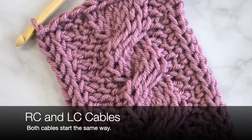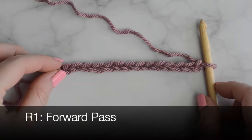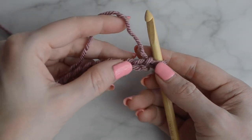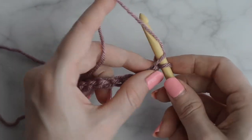Both cables begin the same way. Row 1, forward pass. Chain 14. Starting in the second chain from the hook and working in the back humps of each chain, pick up a loop in each chain across.